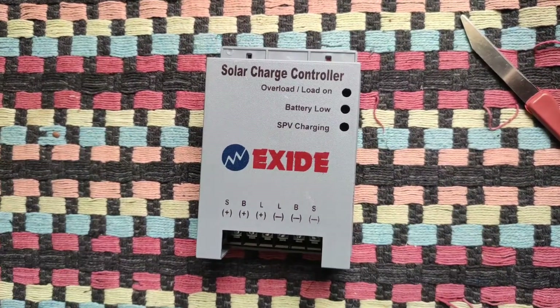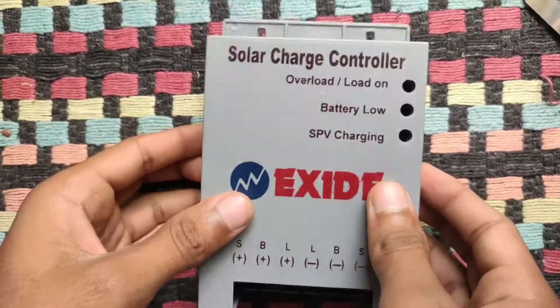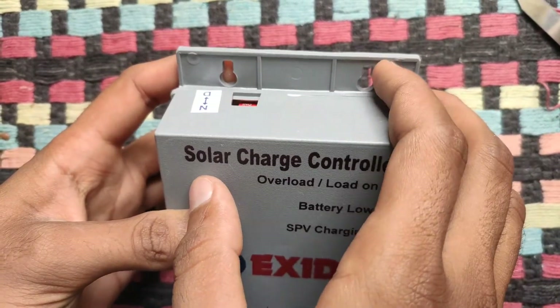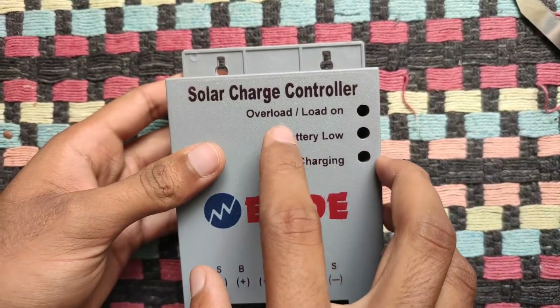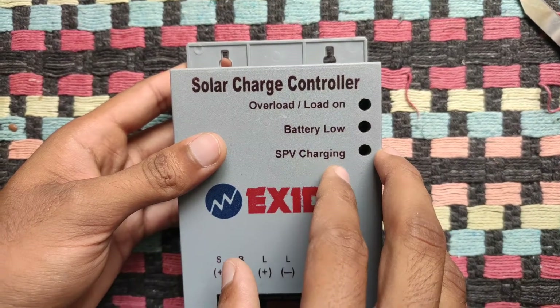Finally, here is the product. It has got a special dusk-to-dawn feature, which can be activated using this switch. And it has an overload indicator, battery low indicator, and a solar charging indicator.